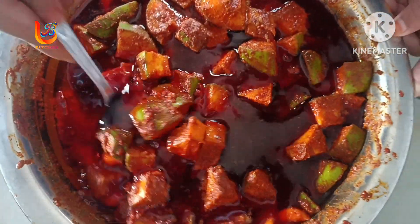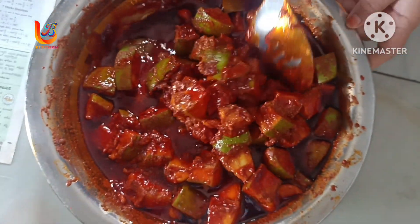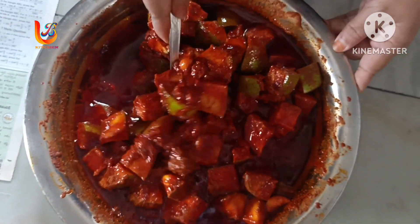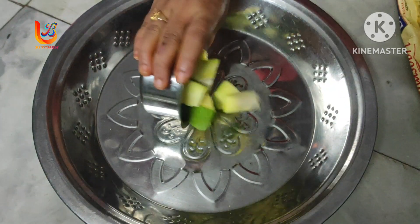Let's get started. If you are making this in a pot, you will be able to make it with a pot. Now you will be able to clean this pot. We'll use 4 eggs for this recipe.